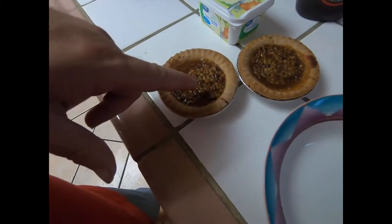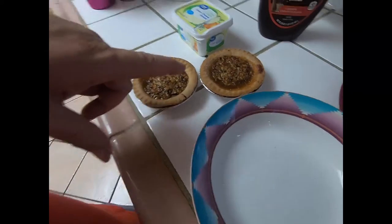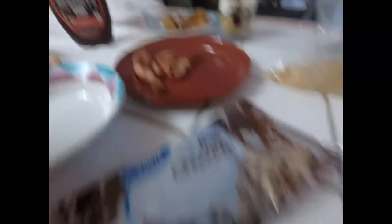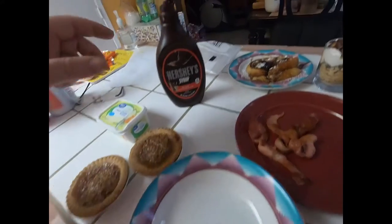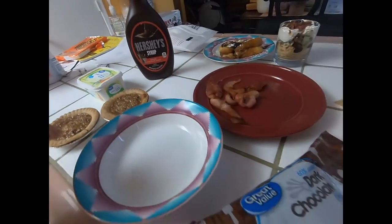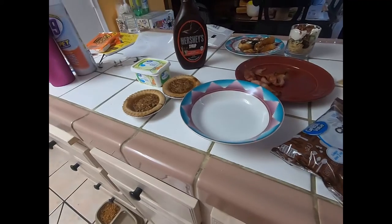I bought these store-bought ones from Walmart, they're like two for a dollar. You got some bacon, some chocolate chips, some cream cheese, powdered sugar, chocolate if you want it, and pancake mix.